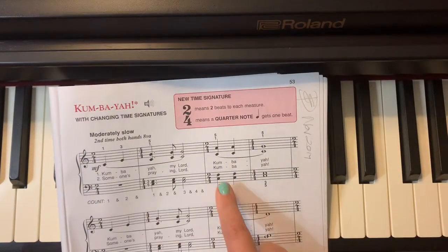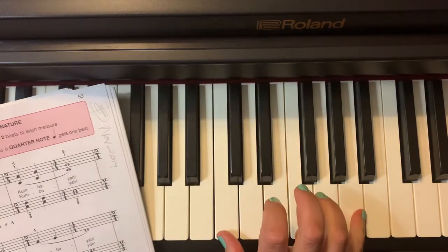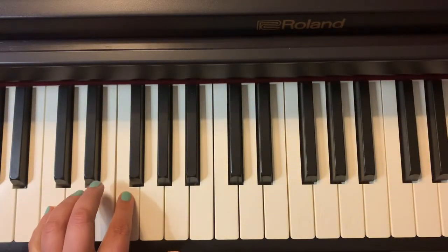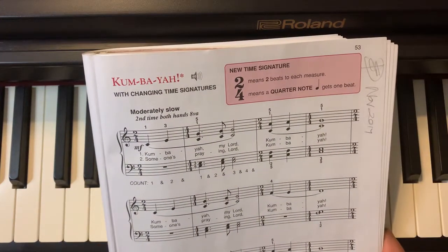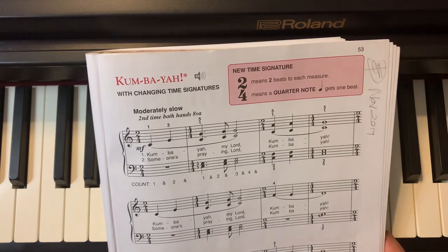Next in bar 3, you will see there is a 6th, and this is how this looks. A 6th, and in the left hand you will see it is a 4th. So this is the essence of our piece. If you know your intervals and if you play your intervals correctly, this will be very easy.